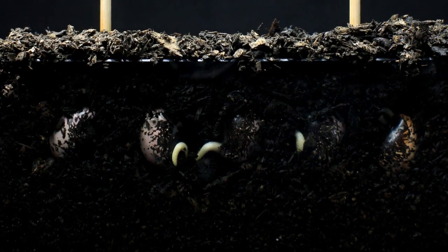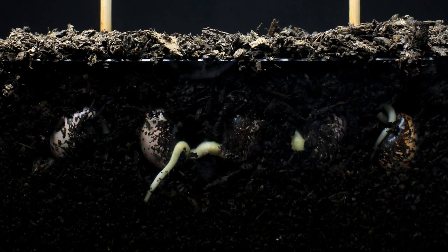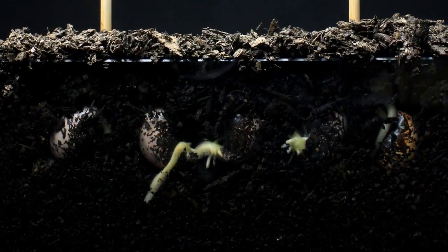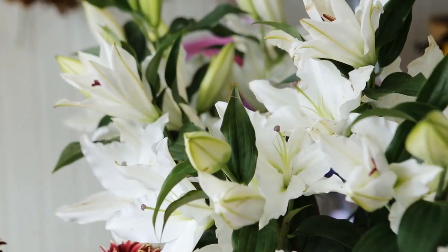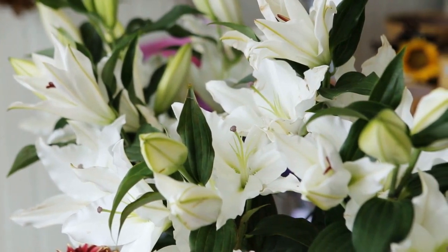Lilium longiflorum is a perennial bulbous plant that prefers well-drained soil and moderate moisture. The plant can be grown in garden beds or containers and is hardy in USDA zones 7 to 10.